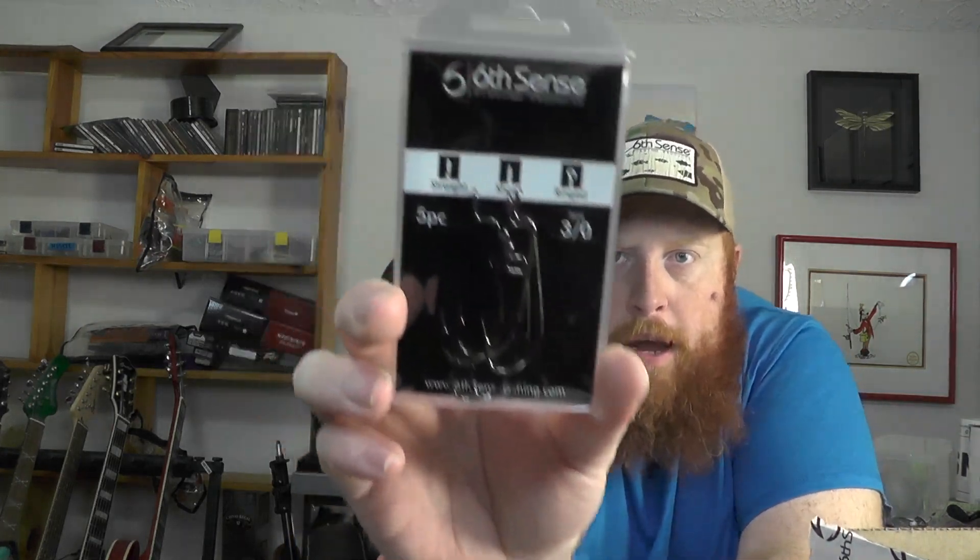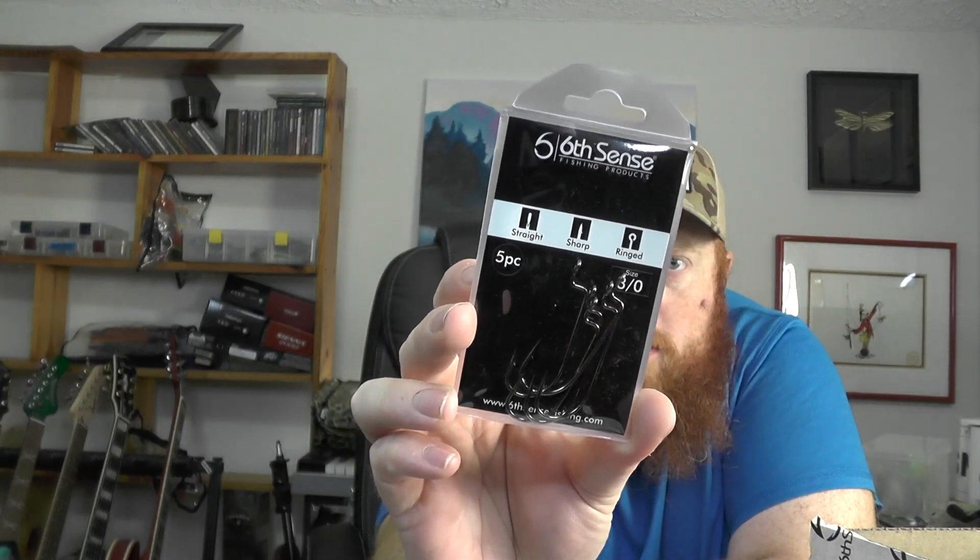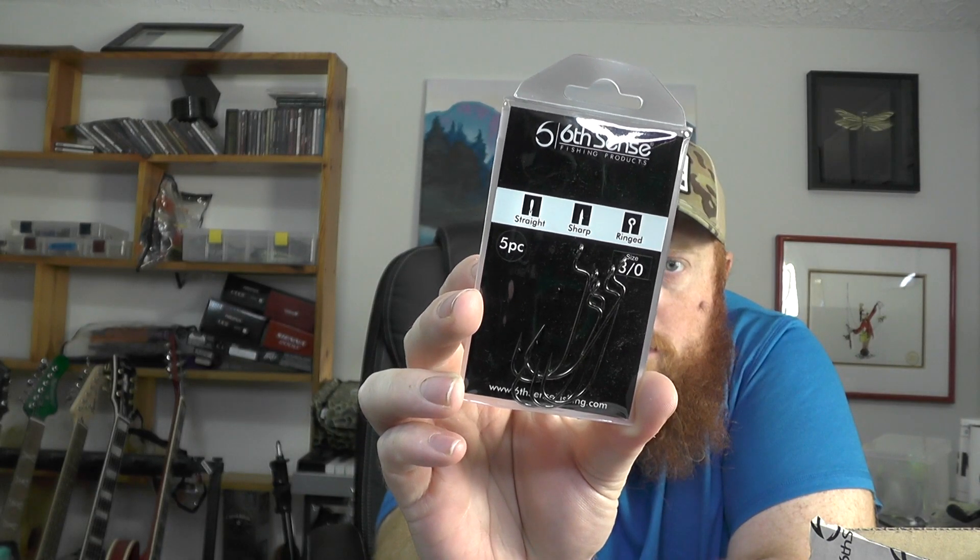We've got some Jugular Hybrid hooks — this is a three-aught five-pack of their standard hooks. I imagine we'll have some soft plastics to pair with that as well.